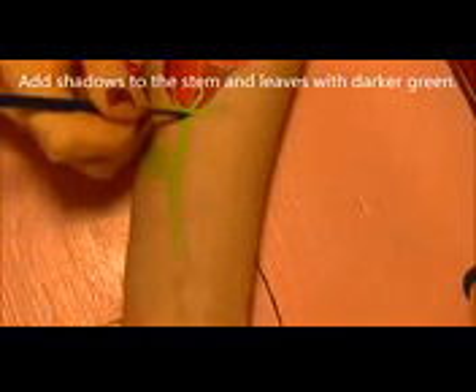Just like we shaded the rose, we're going to do the same for the stem and leaves. I'm using a darker shade of green body paint to balance out the original bright green. Just shade in your leaves and the stem.